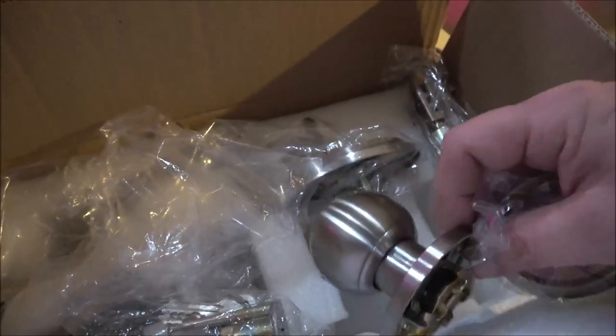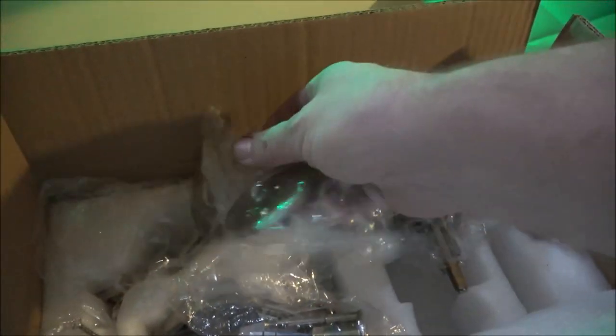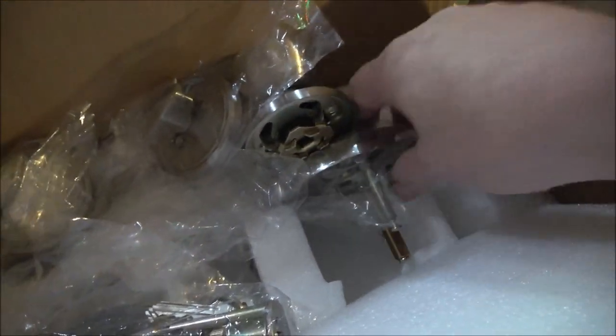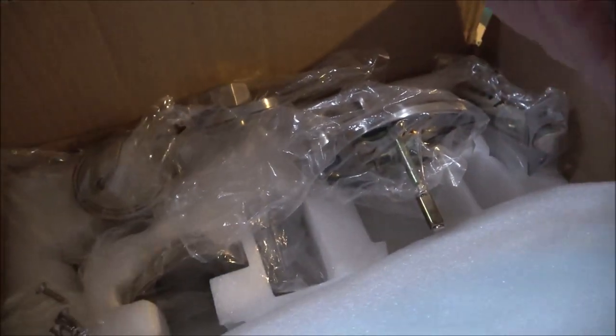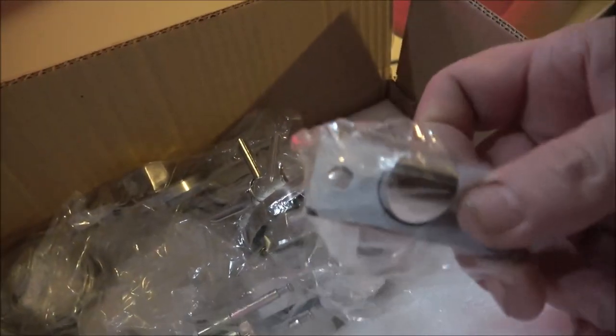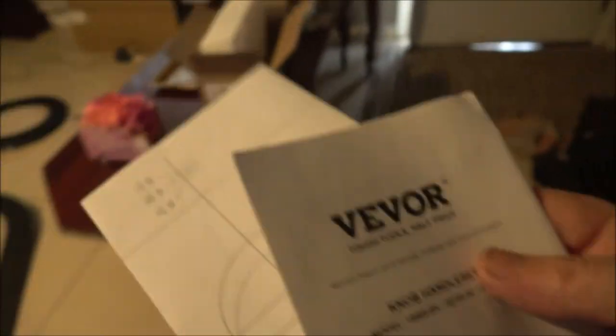They sent us this old one, sent us two of these, and only one of these — and that's for the top one, which doesn't lock. They sent the part for it but not that part. Then the new one they sent doesn't have these. The instructions — here's a template we're going to use for this.